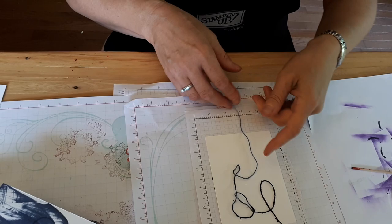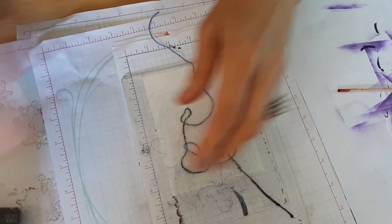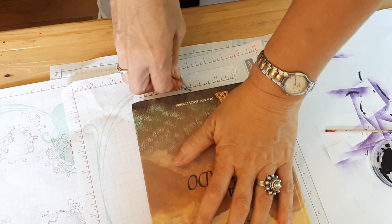Now you take your plate from the Big Shot and lay it on so that you have a good handle. Then you want a heavy book — I have a Bible, it's my heaviest book. Then you stand up, get a firm grip on your string, and just give it a quick pull, like so.